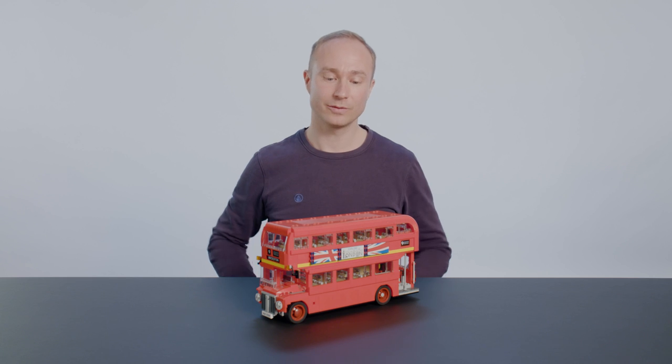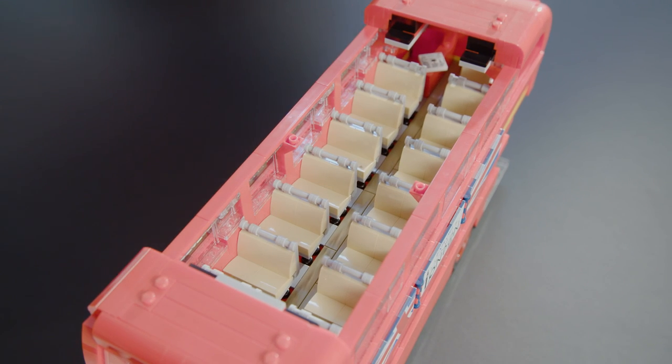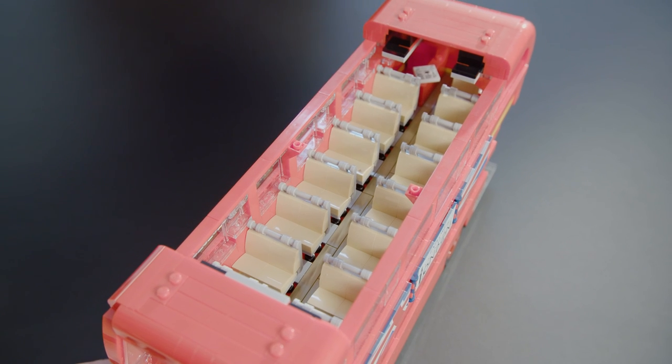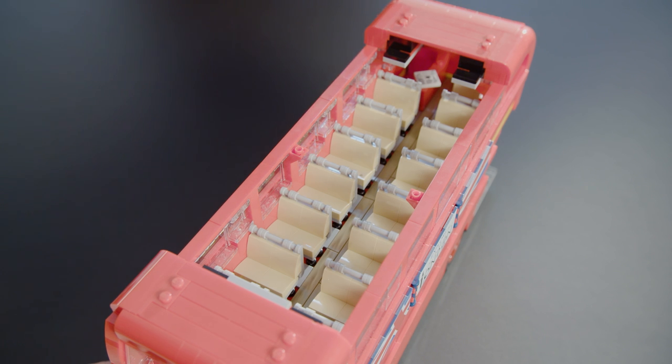To see what's inside, we can lift off the roof of the top floor and we can see that it has a lot of seating — actually seating for 36 passengers upstairs. And just like in real buses, we can see that the passengers leave stuff behind.